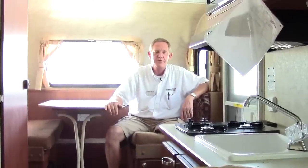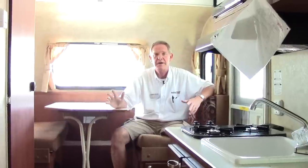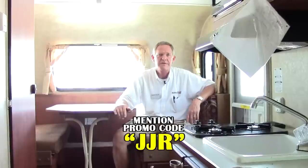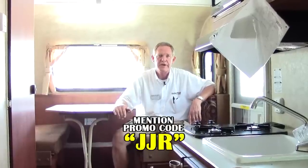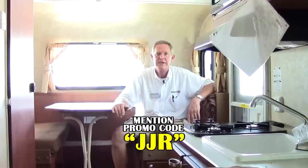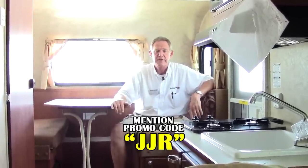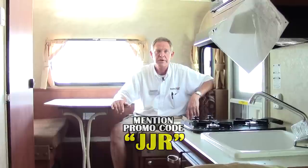Folks, I want to thank you for taking a few minutes and walking around this little Retro 155 with me. It's got everything you need — convenience plus, easy to store, easy to operate, fully functional. If you get a chance, please come by and visit us at Holiday World of Katy, and check us out online at hwhrv.com. Don't forget to use promotional code JJR — it's an opportunity to save you a little bit of money on these. We have a pretty good selection, so come on by and see us. Thanks!